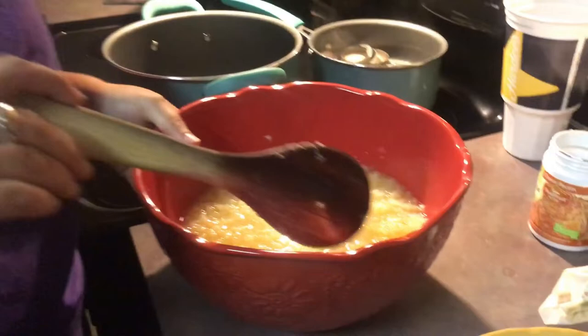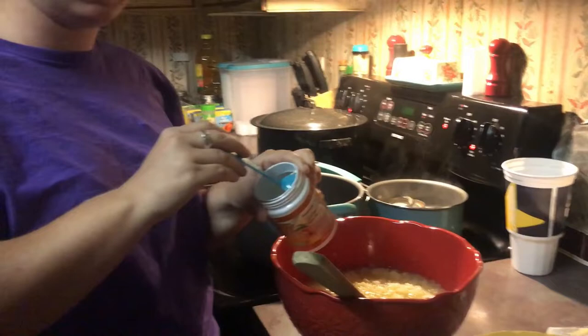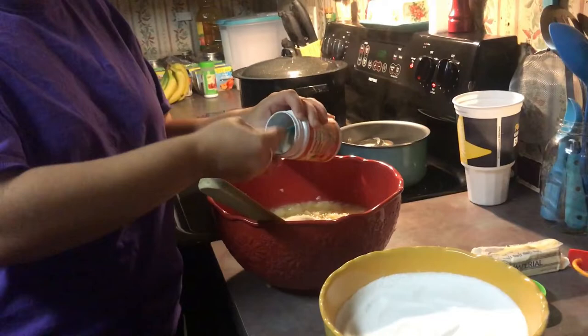To start off, you want two cans of crushed pineapples — the big cans — and that makes four cups of pineapples. Then you want to add two more cups of water, so six cups in all. Then you will add 12 tablespoons of pectin, which equals two boxes.